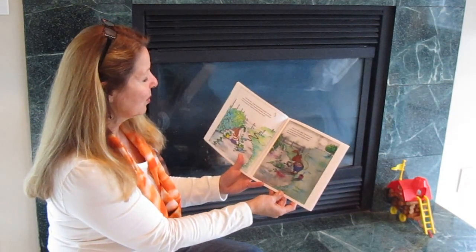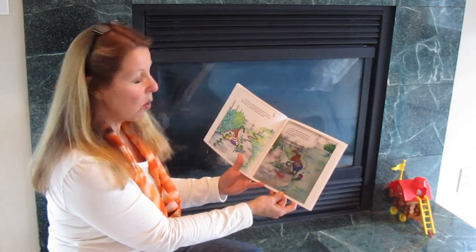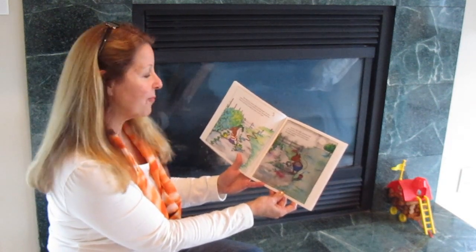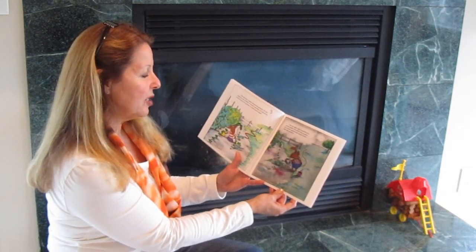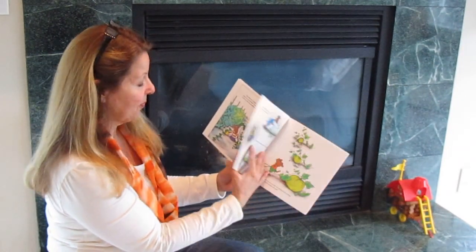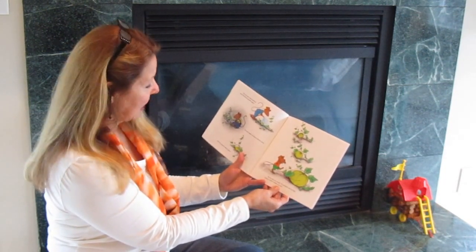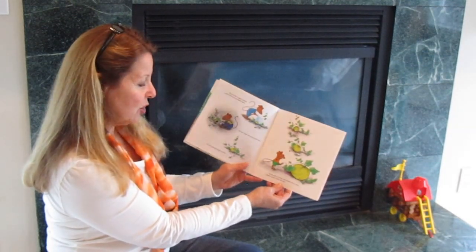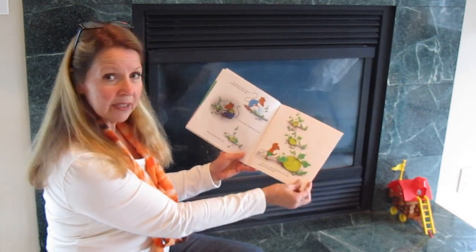That afternoon, Clayton watered the pumpkin. He also mixed up some fertilizer of manure and water and spread the mixture around the pumpkin to make it grow larger. That very same night, Desmond went into the garden. He watered the pumpkin too, and also spread some manure mixed with water around it. The next day Clayton watered and fertilized the pumpkin again. The next night Desmond did the same, and the pumpkin began to grow. By the end of the month, the pumpkin was so large Clayton couldn't believe his eyes.